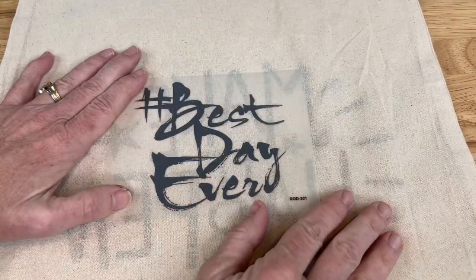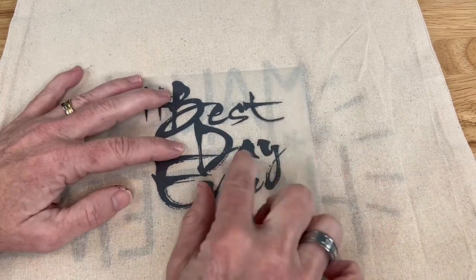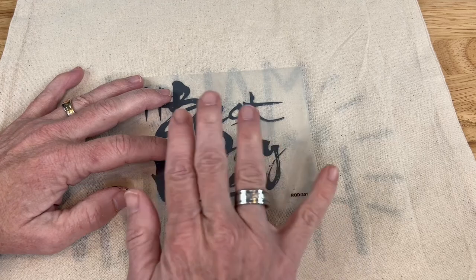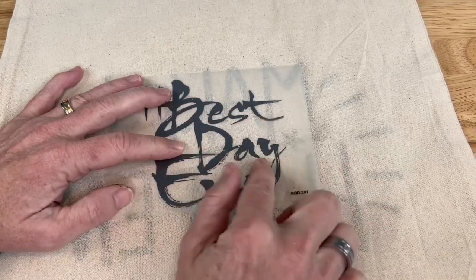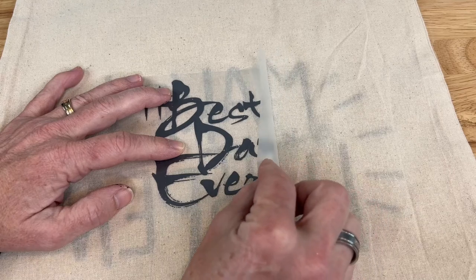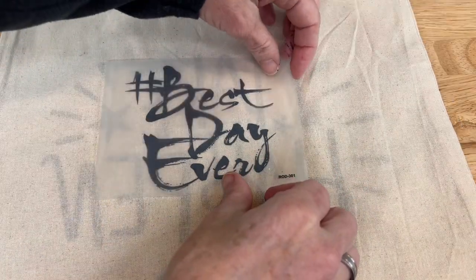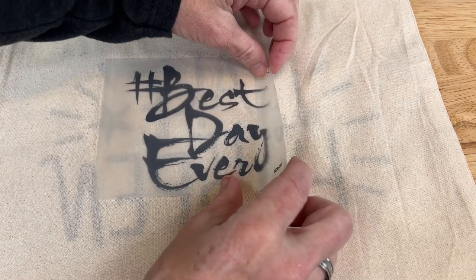Now comes the fun part of pulling it up and seeing the transfer happen. If you pull it up and part of the transfer didn't work, that's okay — lay it back down, scratch over the top of it, and it will be fine. Just go slow so you can see if it's transferring or not. Now comes the fun of peeling it up.